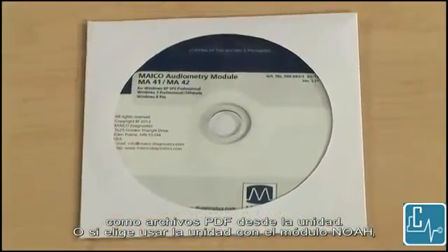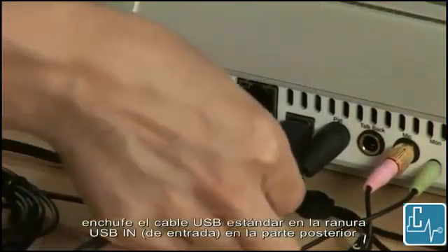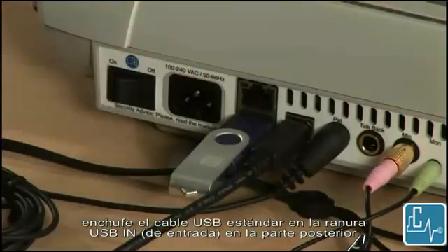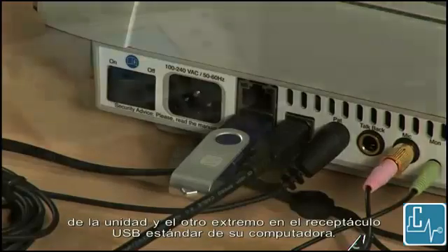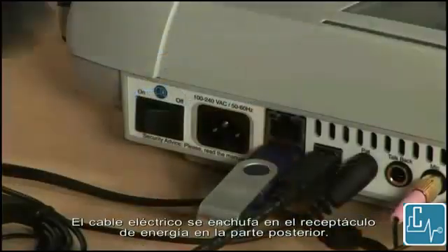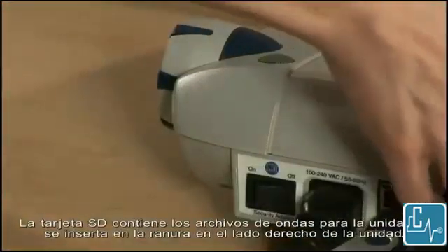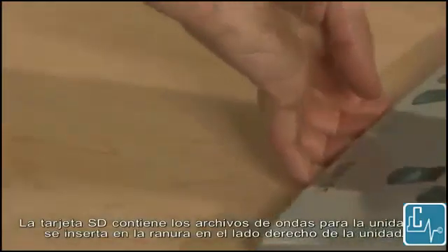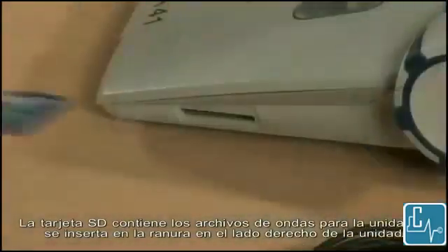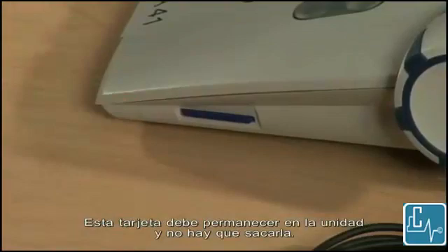If you choose to use the unit with the NOAA module, plug the standard USB cord into the USB in slot on the back of the unit, and the other end into a standard USB outlet on your computer. The power cord is plugged into the power outlet on the back. The SD card contains the WAV files for the unit and gets inserted into the slot on the right side of the unit. This card should stay in the unit and does not need to be removed.